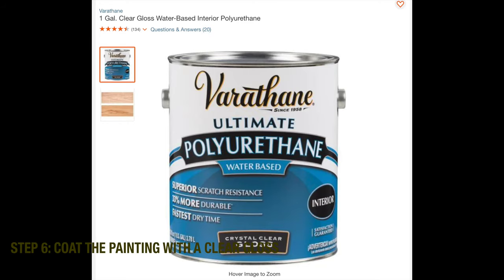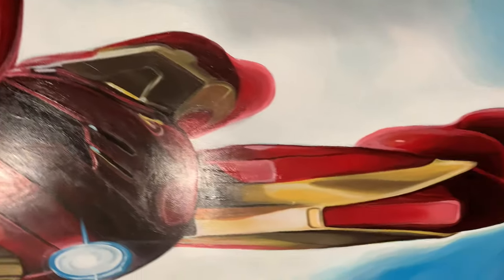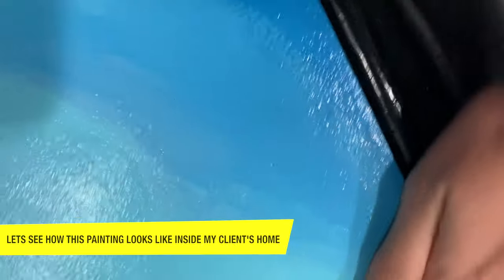The painting is done and we're going to coat it with a special clear gloss. This really helps seal the colors, protect the piece, and also give it a really nice finished look.